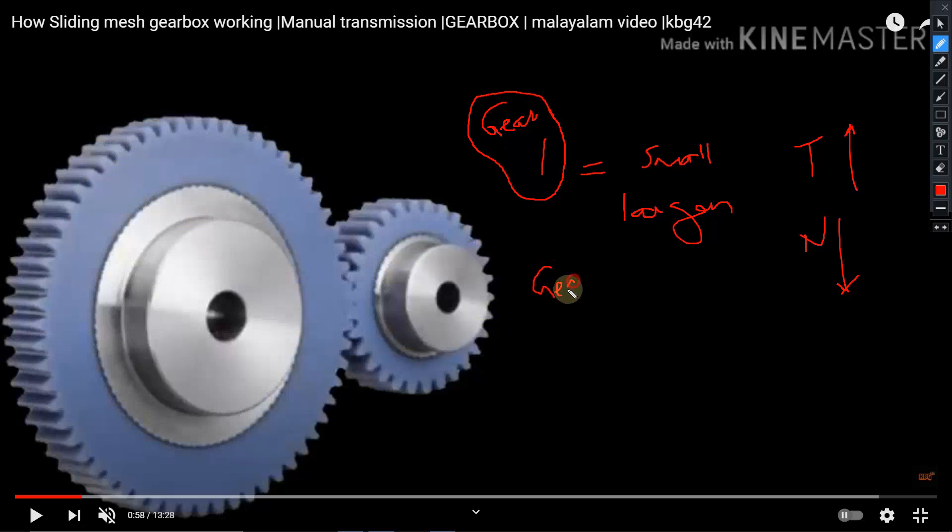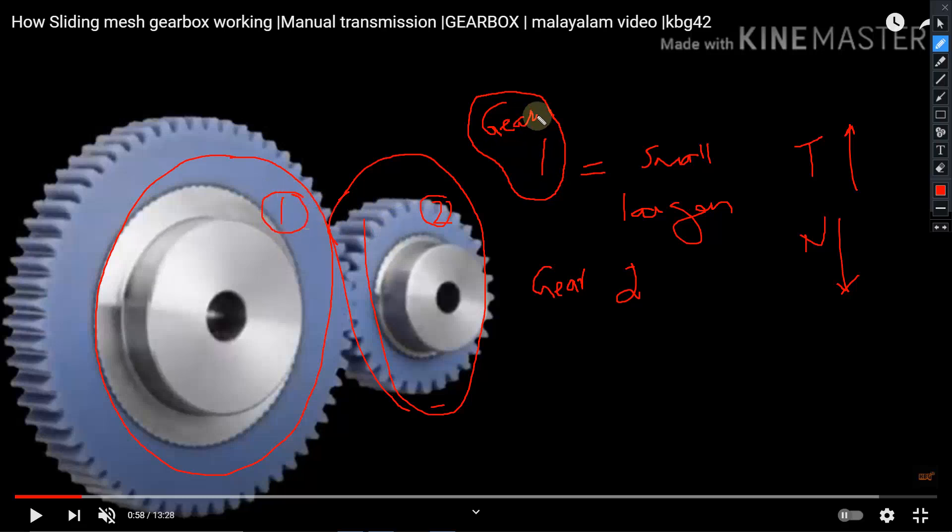Similarly, for gear two, the driver gear will be comparatively larger in size and the driven gear will be smaller in size. Even then, the size of gear two will be more or less the same or slightly higher than gear one. So compared to gear one, when the vehicle is in gear two, the torque will be comparatively smaller and the speed will be comparatively larger.